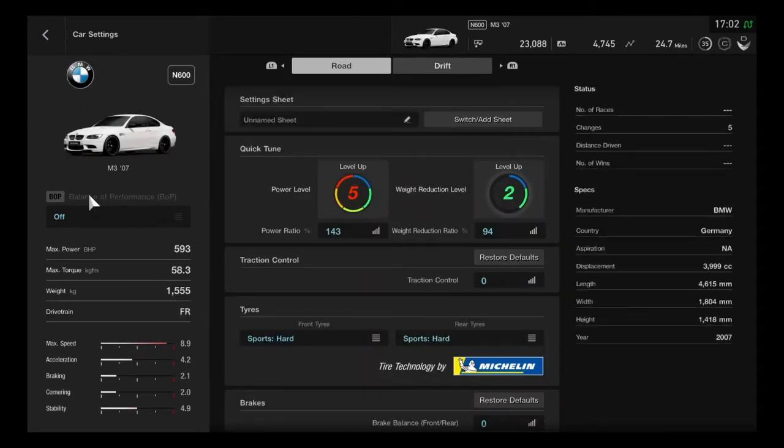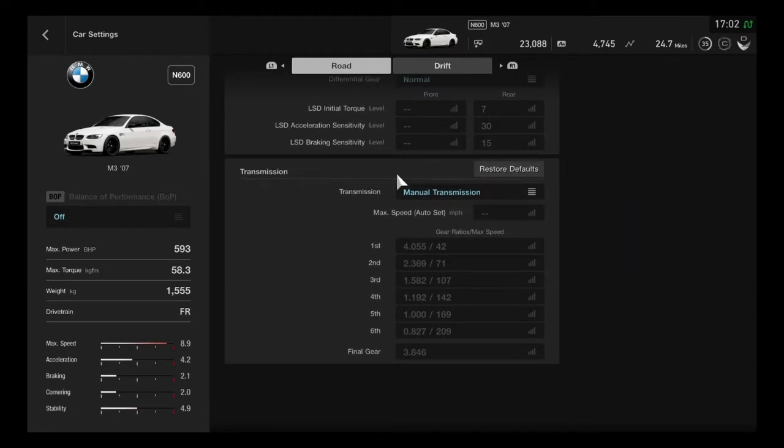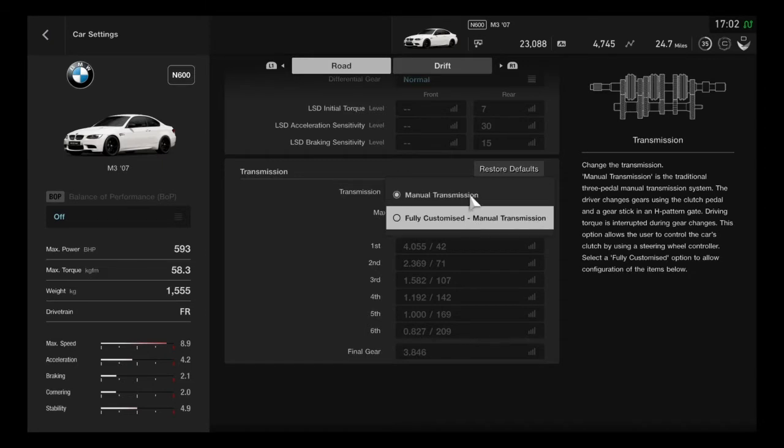Then we jump into the M3 here and we go to the bottom. There are two options for manual: there's just normal manual, which is the stock gearbox, and then there is fully customized, which is where you can make your gears longer or shorter depending on how you want to build your car.